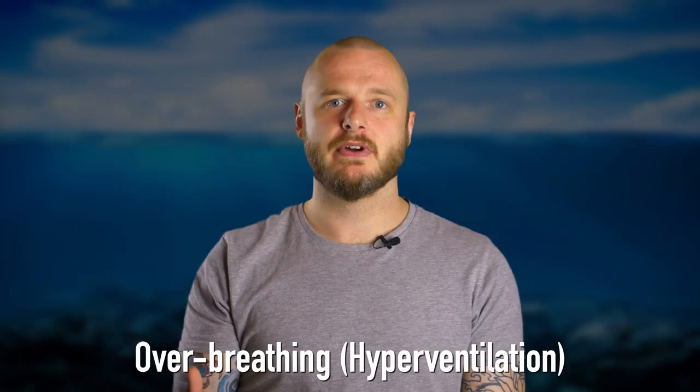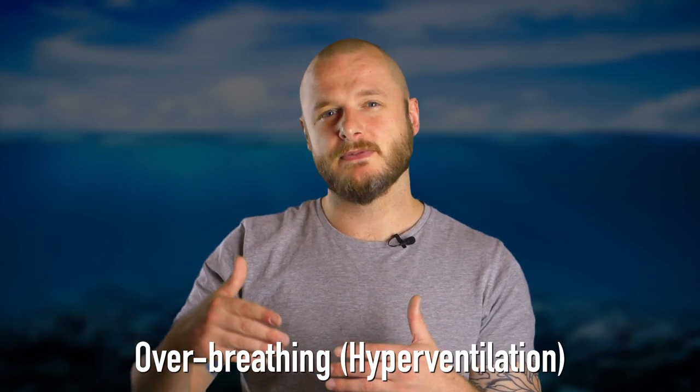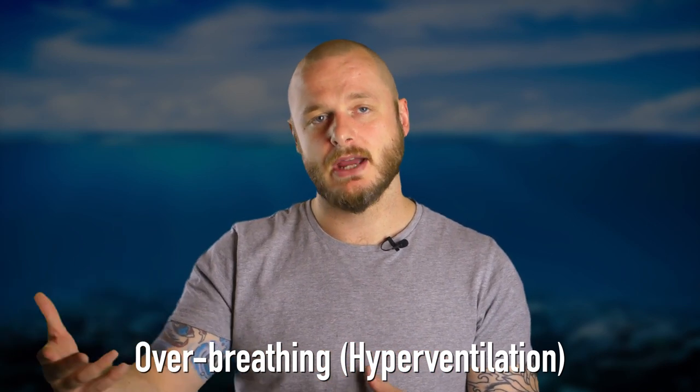This practice of over-breathing cheats our body and pushes out the urge to breathe, bringing us far closer to running out of available oxygen.